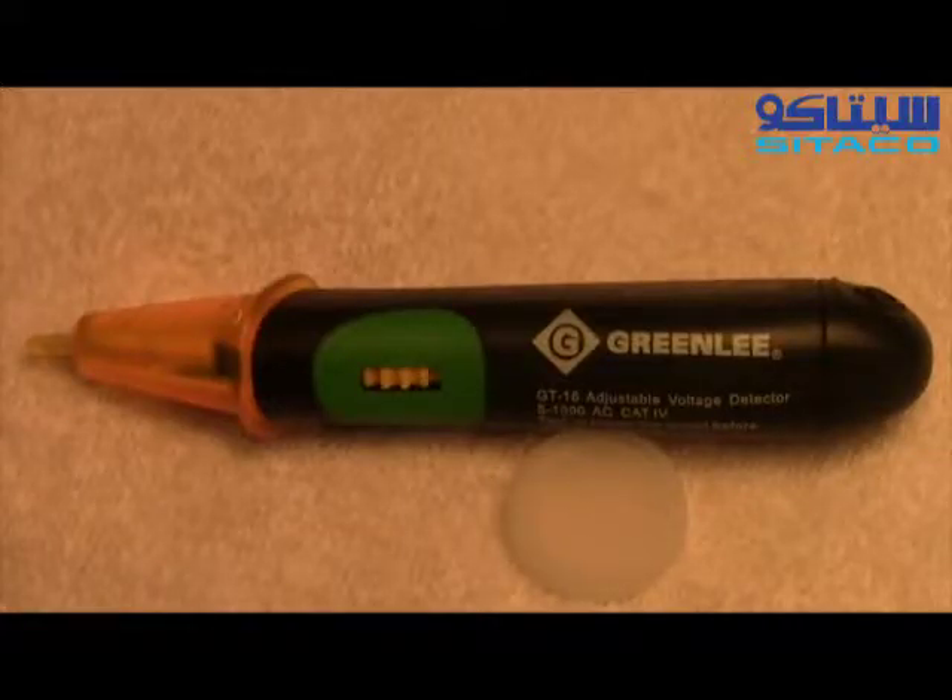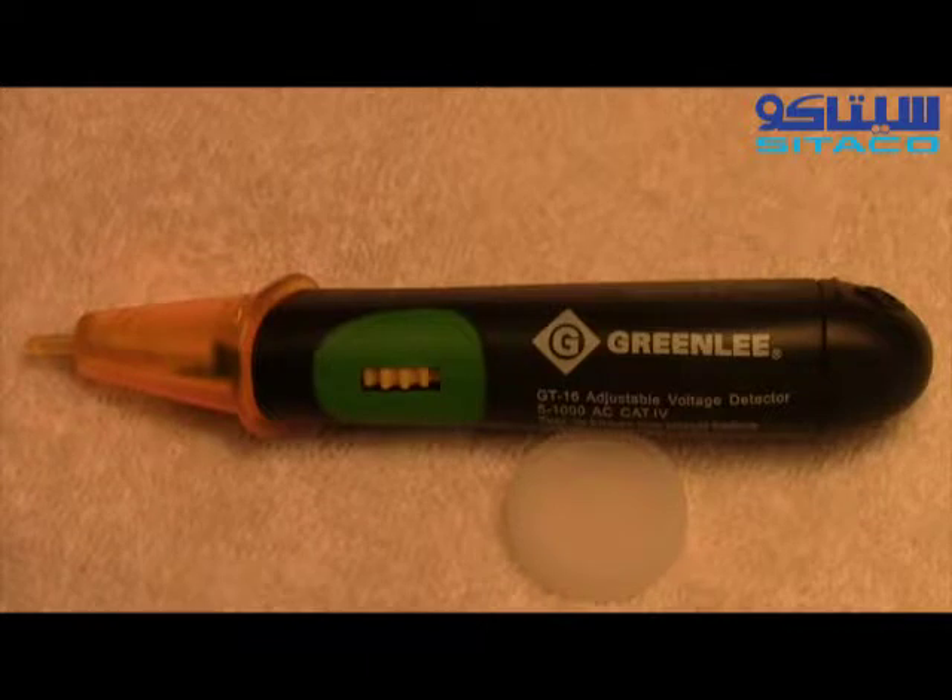Hi, this is Bill with SparkyChannel.com. This is the Greenlee GT16 non-contact voltage tester.